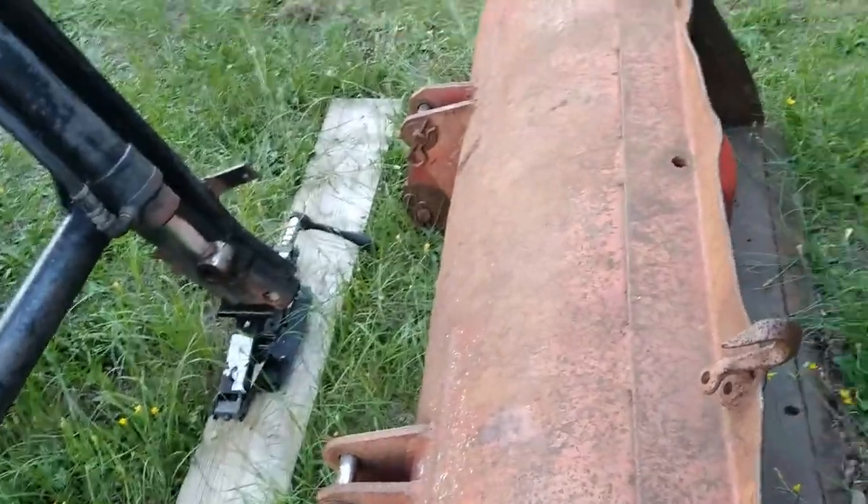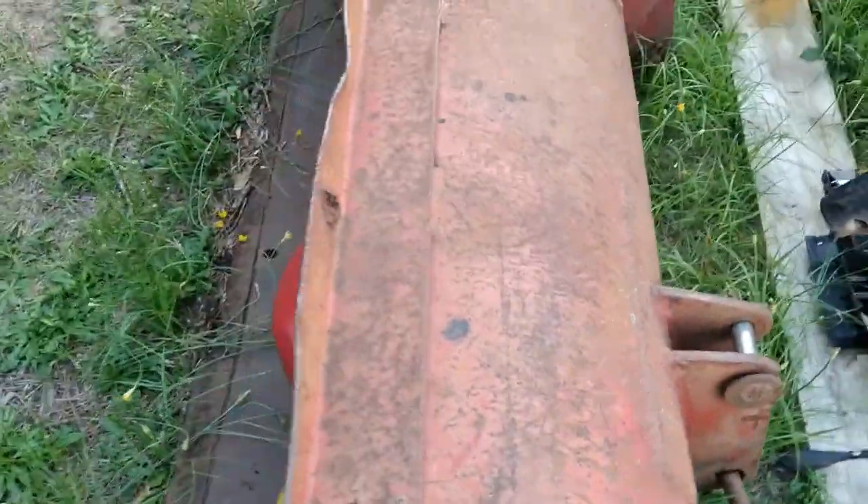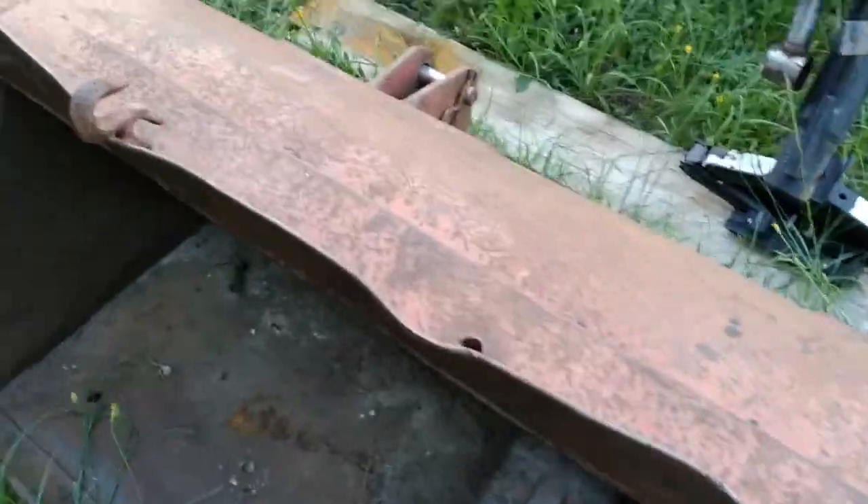The bucket is broken off on one side at the bottom where it attaches over here. I'll have to line that thing back up, weld it up there, and probably put a plate on the inside to reinforce where it's busted out. It's not a real heavy-duty bucket — you can tell it's bent up pretty good — but it's a bucket.